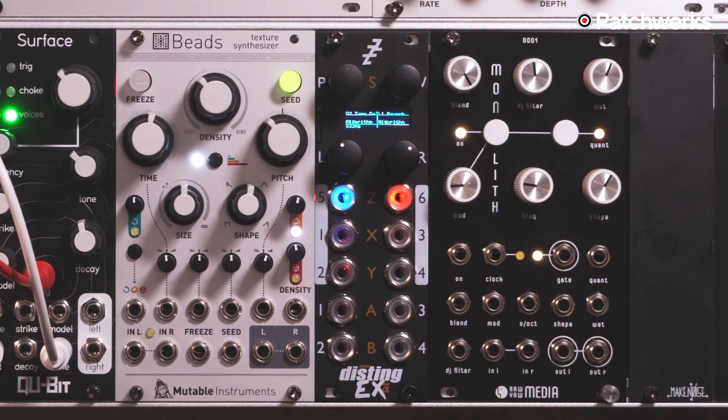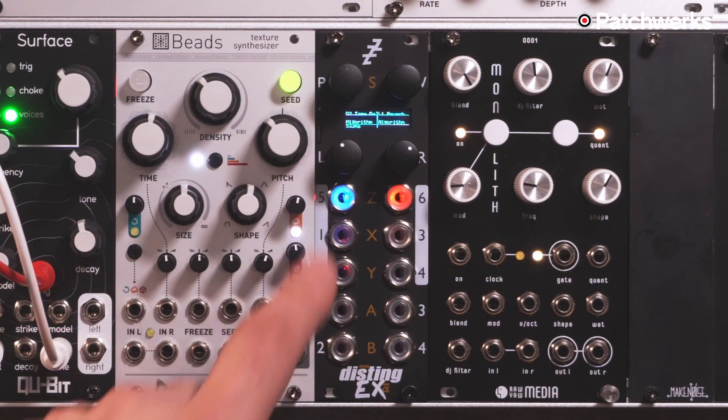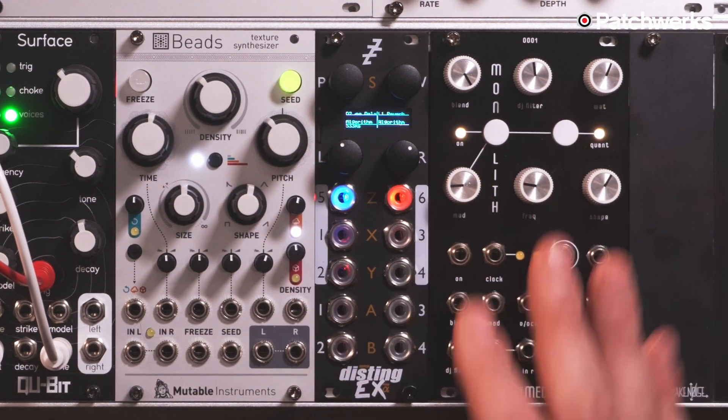The way I like to use the Disting EX — and what I'm going to share today — is using it in dual mode, which is two different Distings. What's great about that is I can select an algorithm on the left channel and another algorithm on the right channel. And there are a lot of algorithms — in fact, so many that I have not even tried them all.